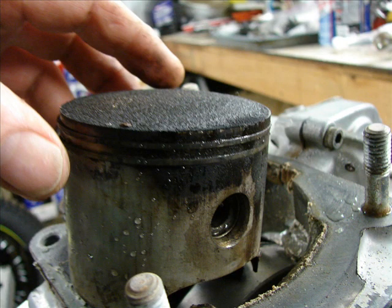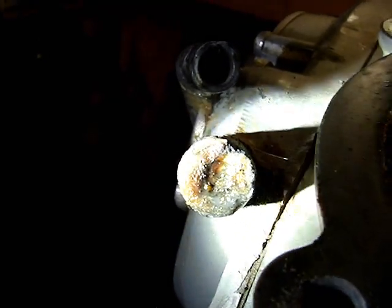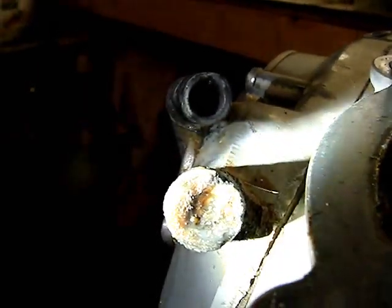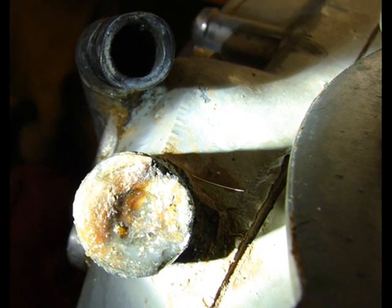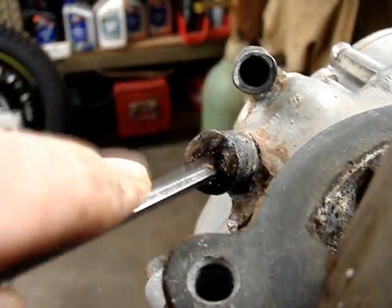Obviously this is a very sick top end — would be way low on compression. And looking here at this coolant line and coolant nipple on the water pump housing, this is not a good sign. That's been plugged for a long time. Honestly, I have never seen this before. This is plugged solid.